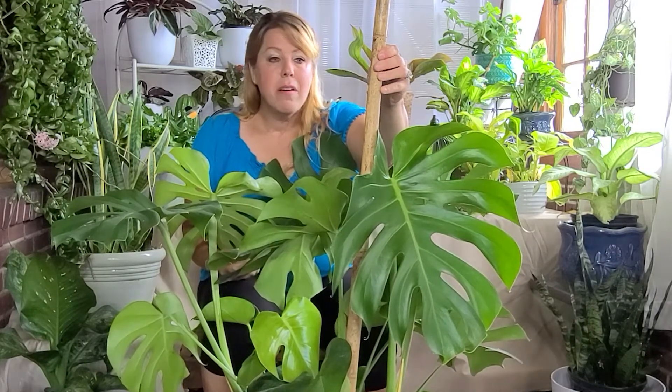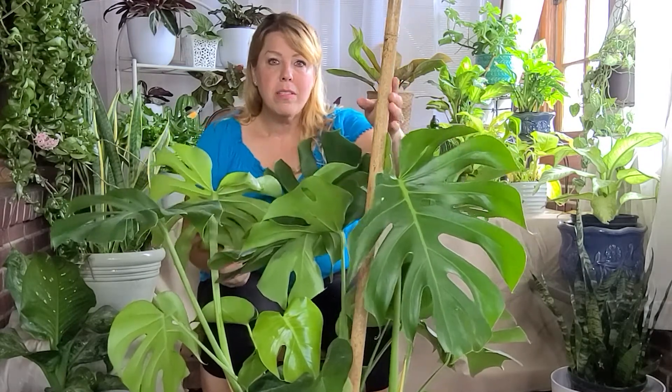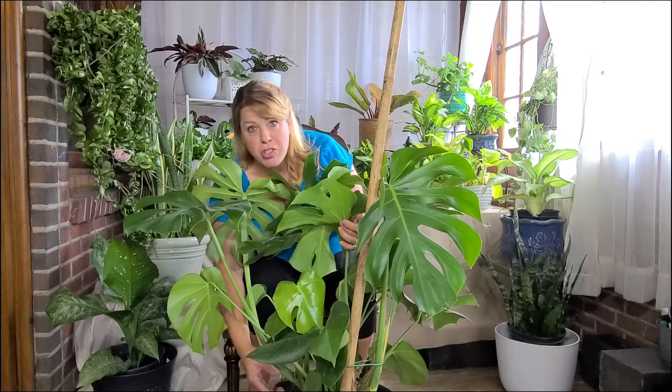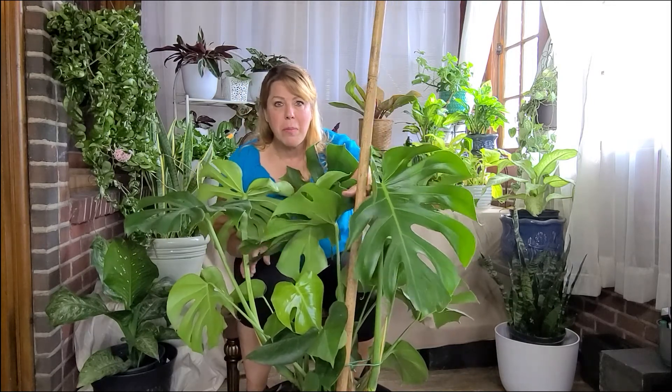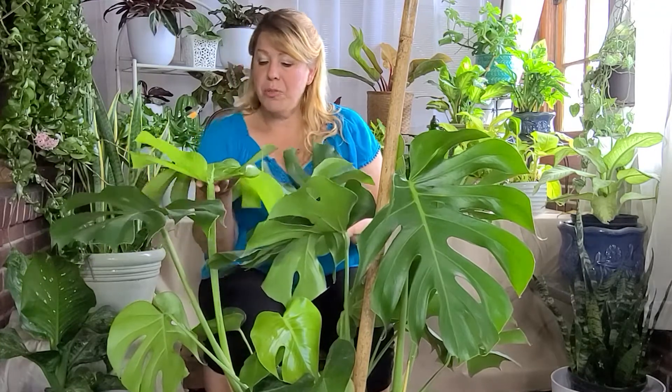I'm going to do my Adesoniae, Pothos, and Scandapsic Pictus. There are all kinds of different vining plants that when you stake them up and grow them onto something — especially when the aerial roots, these little air roots here — grab onto whatever structure is nearby. When it realizes it has something to hang on to and it can grow, it's going to start shooting up. When it does, it's also going to get bigger leaves that keep going up and reaching for the light. That is what most people really want with this plant especially. This is what makes the Monstera so absolutely beautiful.